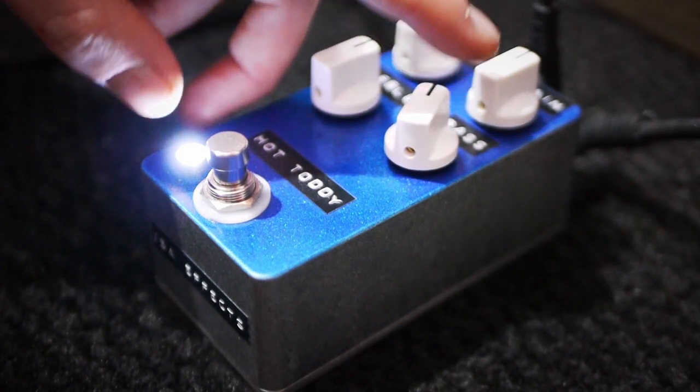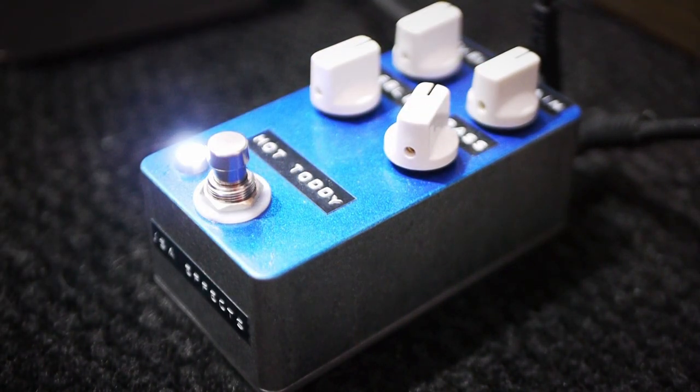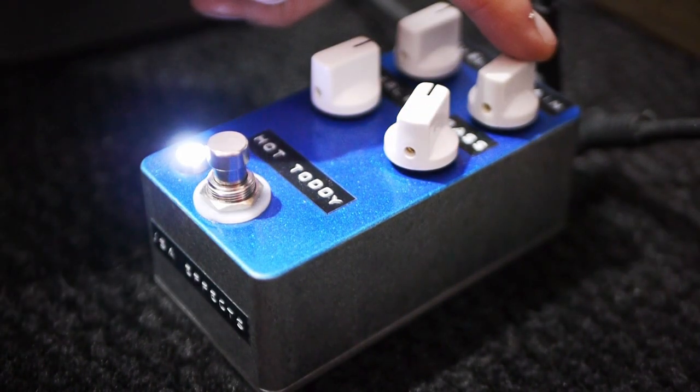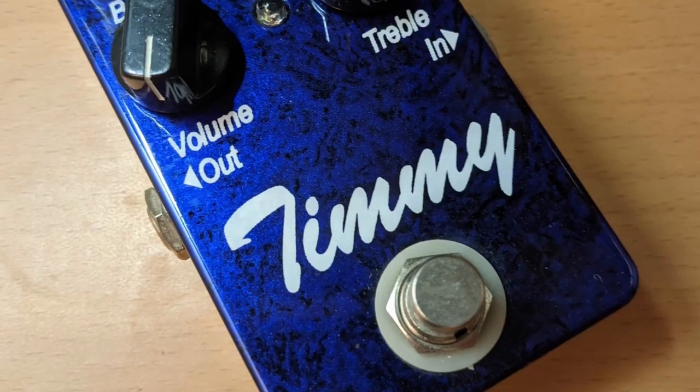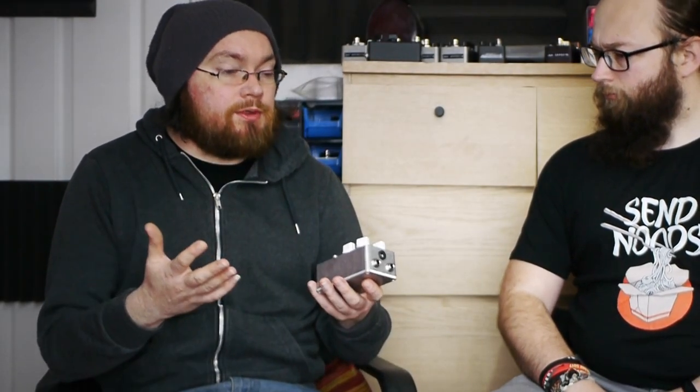This is the JSAFX Hot Toddy. It's a low gain transparent overdrive, loosely based on the Paul Cochran Timmy, but replacing all the boring IC op-amps with discrete op-amps, and built using high quality audio parts.